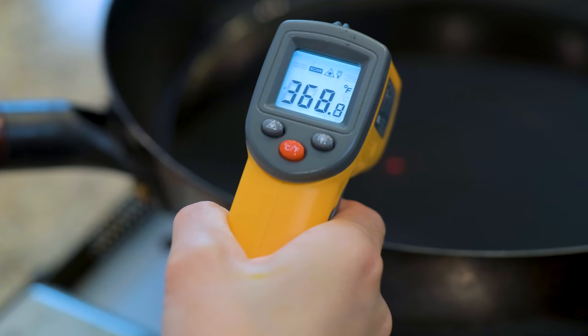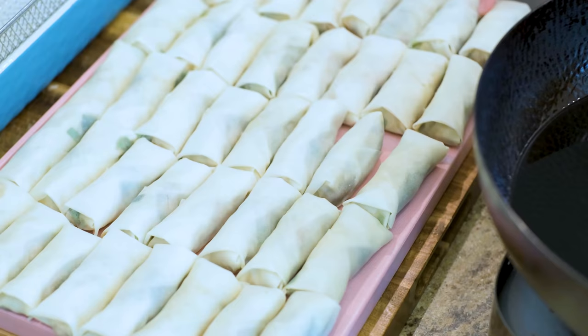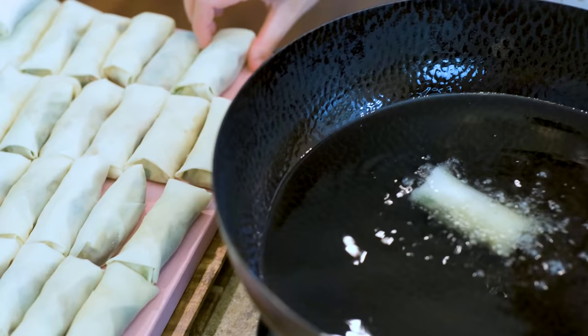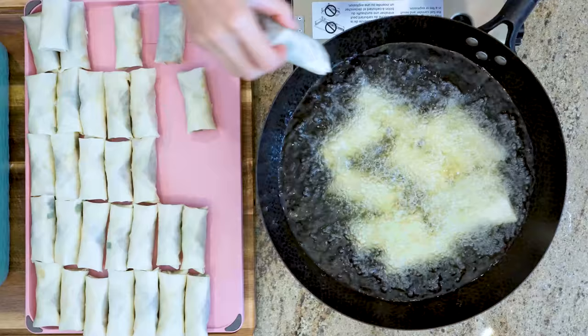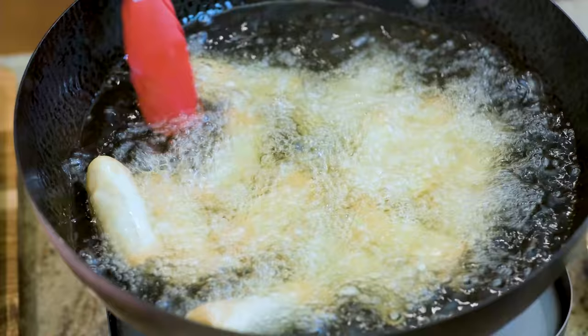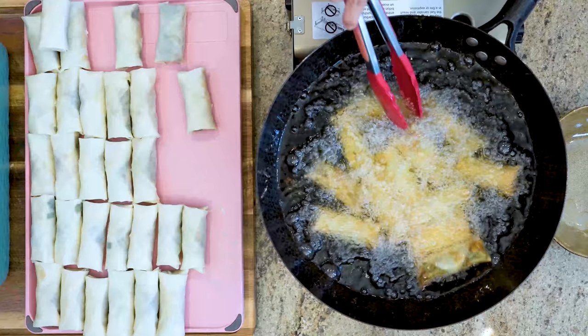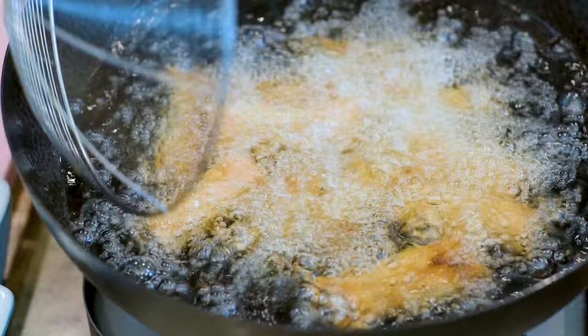Heat your frying oil to 370°F. Add the egg rolls from the side of the wok so you don't splash the oil. Do not crowd the wok — only fry 10 to 12 pieces each time. The frying will take less than 5 minutes because the filling is already cooked, so you can just go by the color. Once you see the egg rolls are nice and golden, you can turn off the heat and take them out.